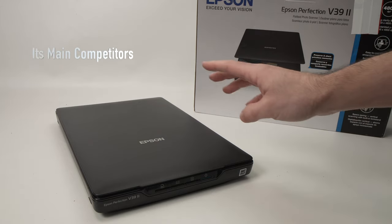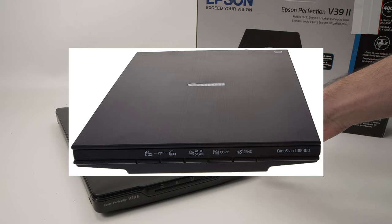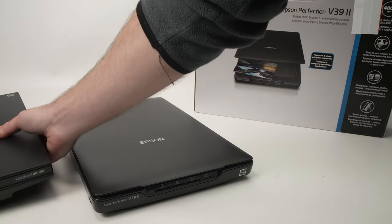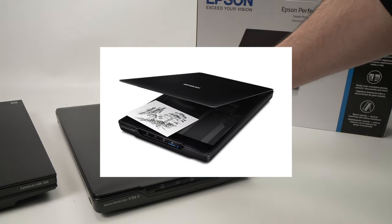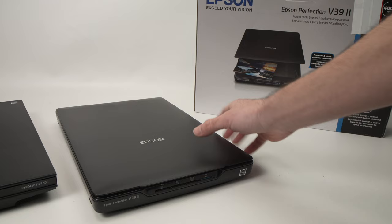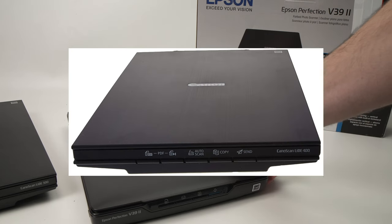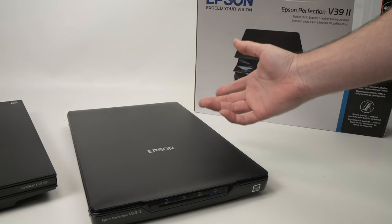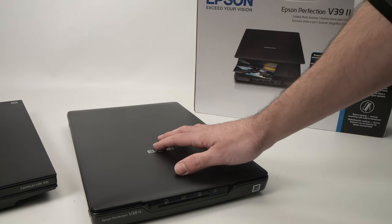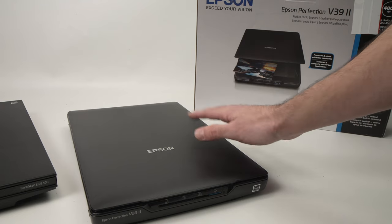There are three different competitors for this Epson scanner. The first is the CanoScan Lite 400 — it has the same exact resolution as this Epson, so the scan quality is extremely similar. It also has buttons on the front, same as this one. The only difference is it doesn't have a kickstand, but I don't think that's a big deal for most people. Price-wise it's also very similar. I've never had the Lite 400 so I can't speak to it directly, but spec-wise they are on par with this Epson.